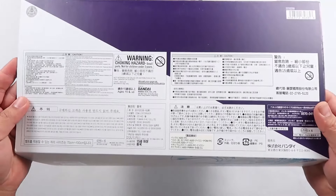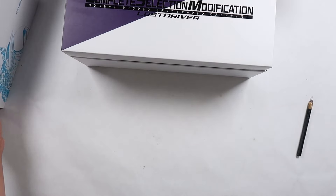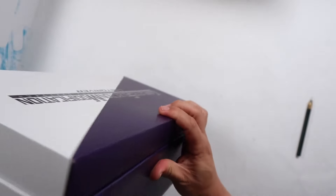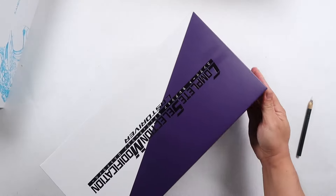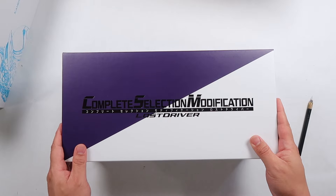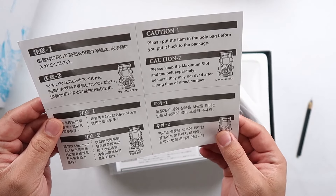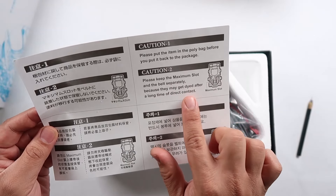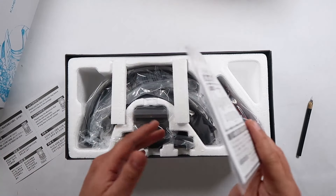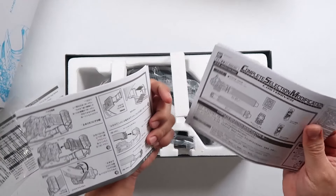Kamen Rider Skull is one of my favorite riders. At the back you actually got your basic warning signs and information. And here's the front. As for the box itself, there's really nothing much on the outside — it's literally clear. You got your basic information here in English as well, which is actually quite nice. It says: please keep the maximum slot and belt separately because they may get dyed after a long time of direct contact. And then you got your manual here — a couple of manuals.